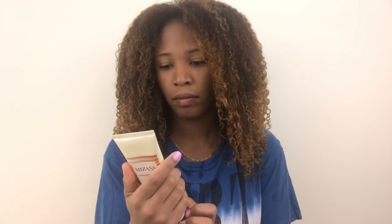Hey guys, welcome back to my channel. As you can see by the title, this is going to be a curly-to-straight hair routine. I already shampooed my hair twice, conditioned, deep conditioned, all that good stuff.